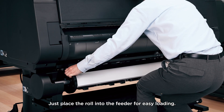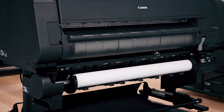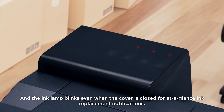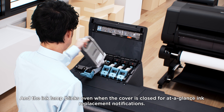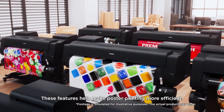Just place the roll into the feeder for easy loading. The printer automatically and quickly feeds media, determines media type, and estimates the amount of media remaining on the roll. The ink lamp blinks even when the cover is closed for at-a-glance ink replacement notifications. These features help make poster printing more efficient.